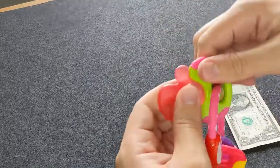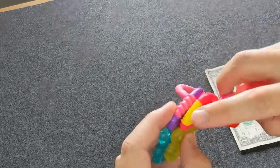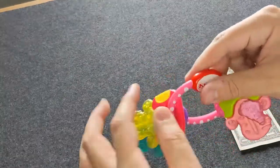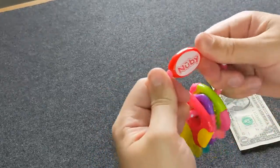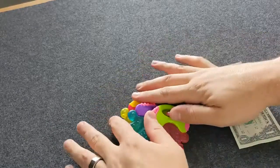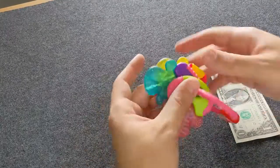This is the soft material, and then the actual outside of the key is a hard material with some different textures on the edges that they can play with while they suck on these. The keys cannot separate, so you don't have to worry about them being lost. It's a pretty straightforward toy, and we've had a lot of success with it in calming them down.